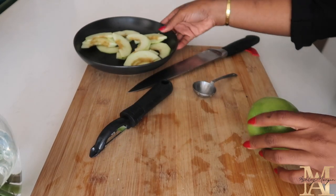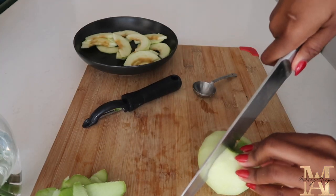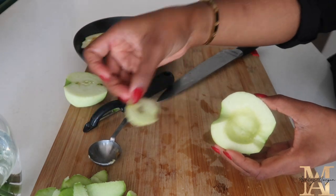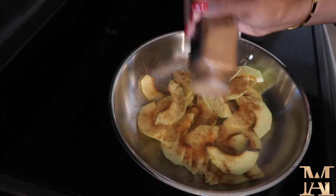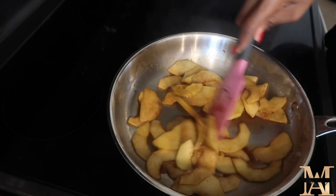I've already peeled and cored my apples — they're turning brown, but it doesn't matter because when I cook them they'll all be brownish anyway. I cut the apple in half and use a measuring spoon to core it out. In this pan we're going to add our apples, apple pie spice, brown sugar, and some lemon juice.